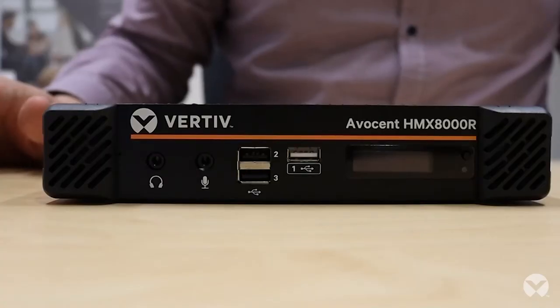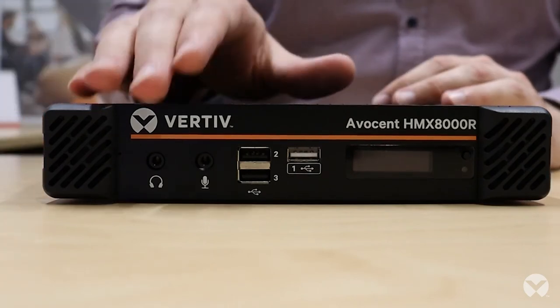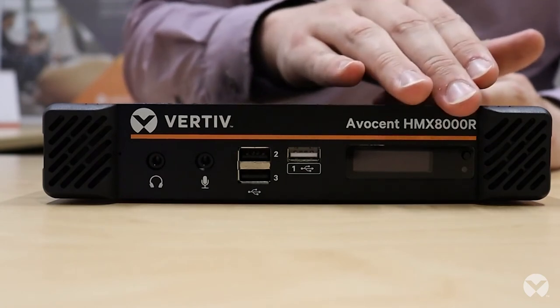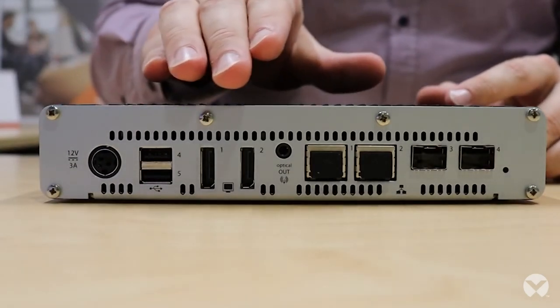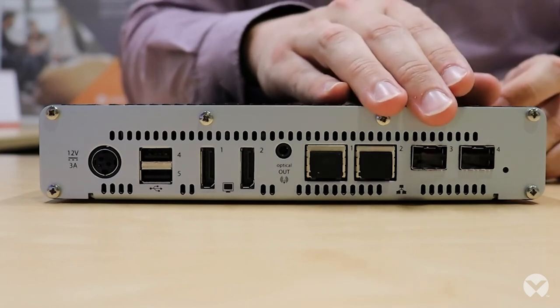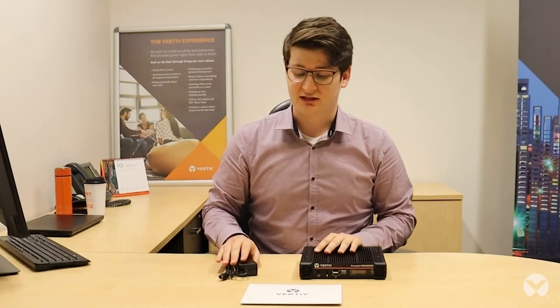Now that we've unpacked that, we've got the HMX8000 receiver unit itself over here. On the front of the unit we have two audio ports, three USB ports, an OLED display as well as an indicator and a button. On the rear of the unit we have a power port, two USB ports, two display ports, two ethernet ports and two SFP fibre ports. For the accessories we have the 12 volt power supply as well as the documentation including the installation guide and the safety and warranty information.